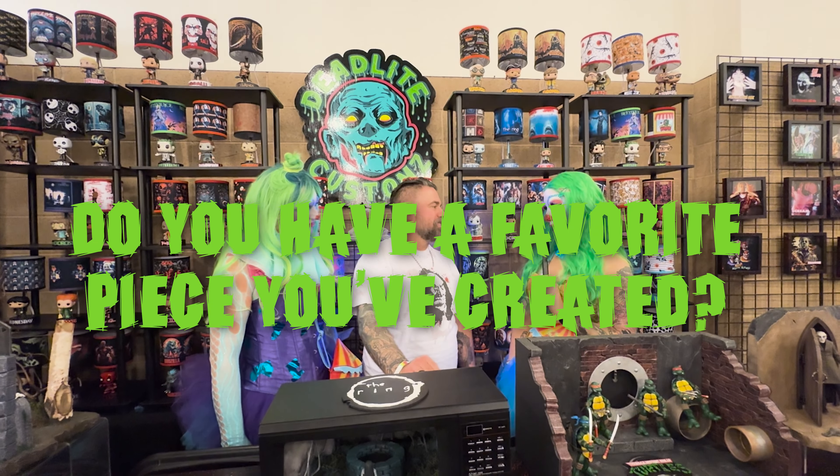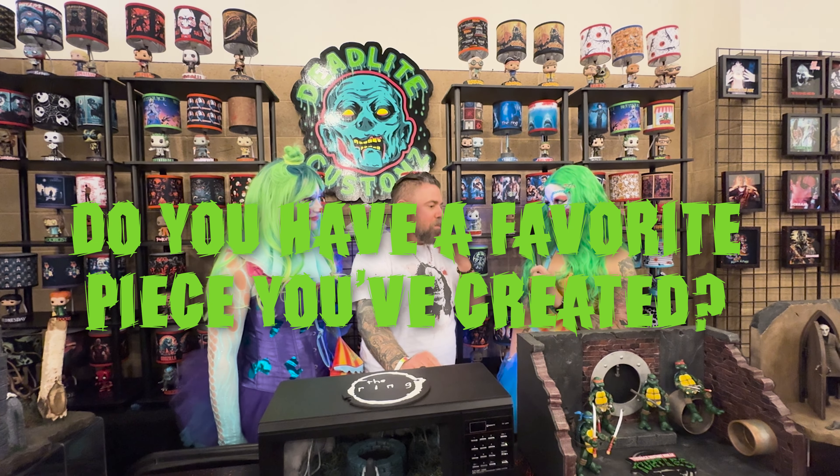We're here at Monsterpalooza with Jimmy from Deadlight Customs. Jimmy, how are you? I'm good, how are you doing? We're doing good. We want to know what has inspired you to start creating these horror-themed dioramas and your incredible lamps.